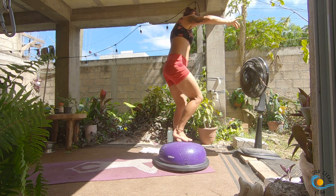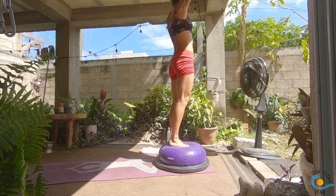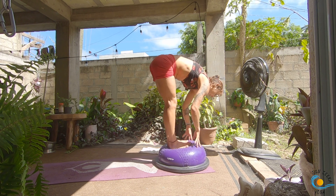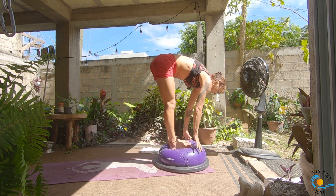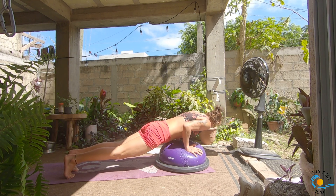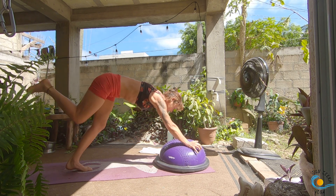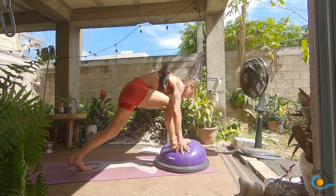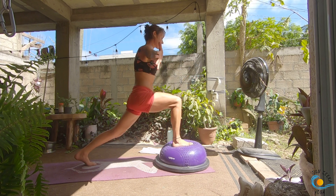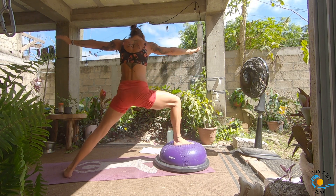Set it back down. Turn to face the front of your mat; inhale, sweep your arms all the way overhead; as you exhale, forward fold; inhale, halfway lift and lengthen; as you exhale, step, walk or float, take your way through your vinyasa — we're coming into downward facing dog. As you inhale, sweep your right leg to the sky; as you exhale, step all the way through. As you inhale, come up into your crescent lunge; this time as you exhale, hands through heart center, open out — warrior two.